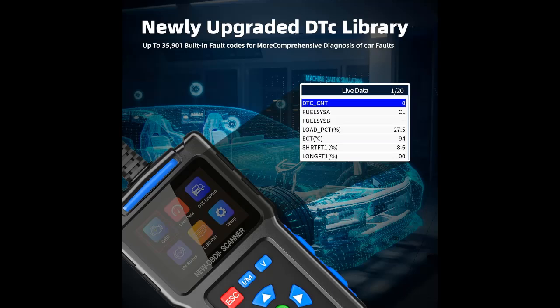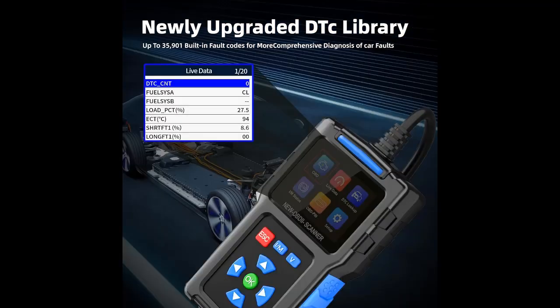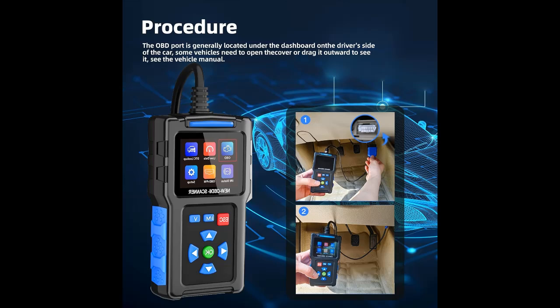50,000+ DTC Lookup: The OBD-2 scanner car code reader has a built-in library of more than 50,000 DTCs, covering tens of thousands of detailed fault code definitions that will quickly determine the fault cause and potential problems before they cost you a fortune.